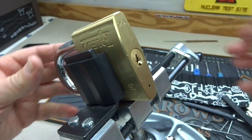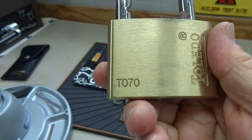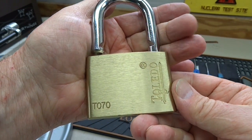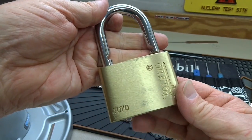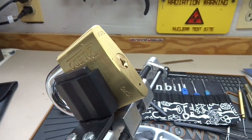Obviously not a very high-security lock — the Toledo T070. I cannot recommend it. Thanks for your time, stay safe, stay legal, stay away from Toledo. I realize there are probably a couple of other ways to get in here, so I may as well cover all the techniques.